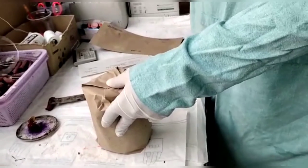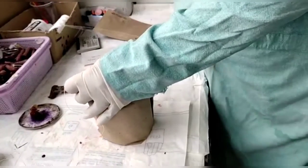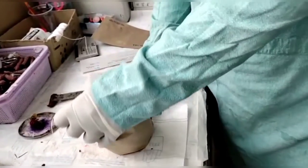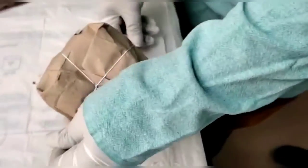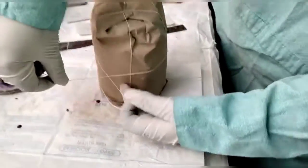Now you can see the tying of the Viscera bottle with a twine. You can carefully watch the way in which the tying of the Viscera bottle is done.